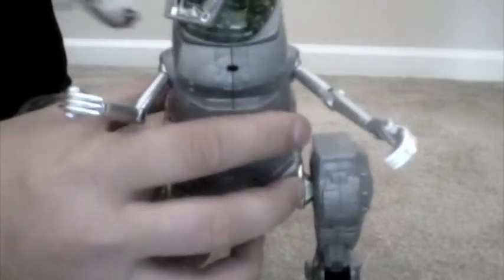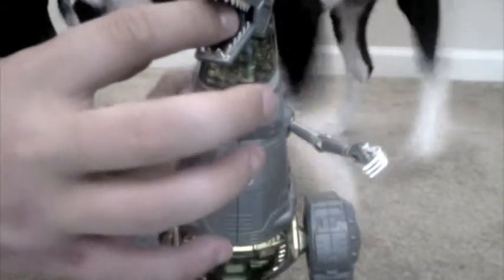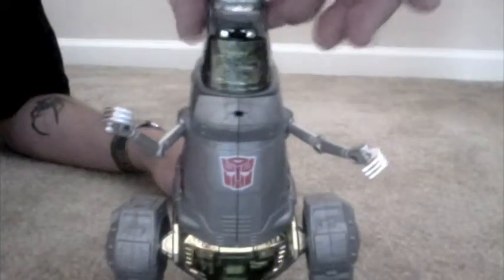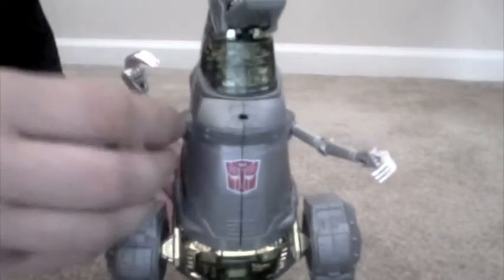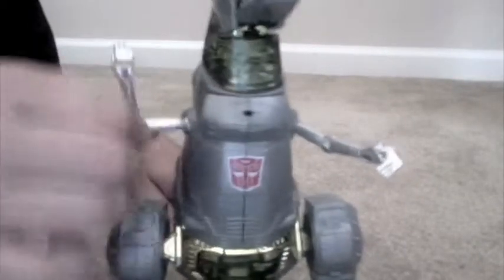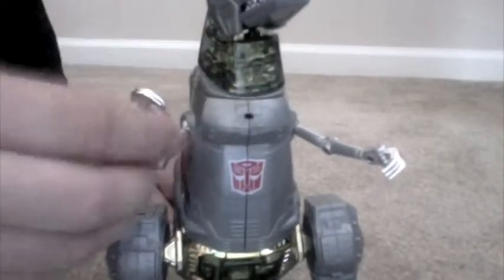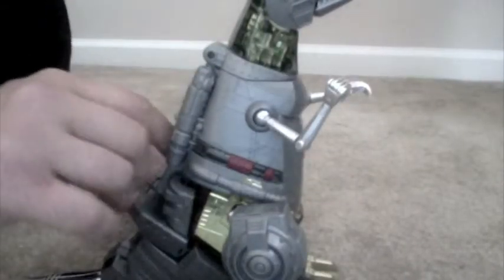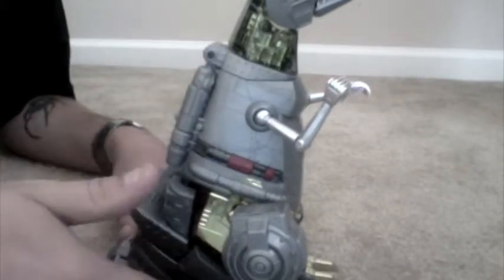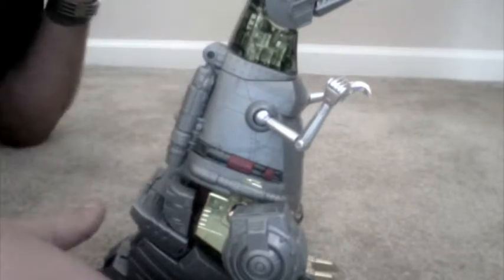You can see he's got his flamethrower in there, right there. His head does move up and down — these are the ball joints. His fingers individually move. He's really G1, a really good G1 paint scheme.